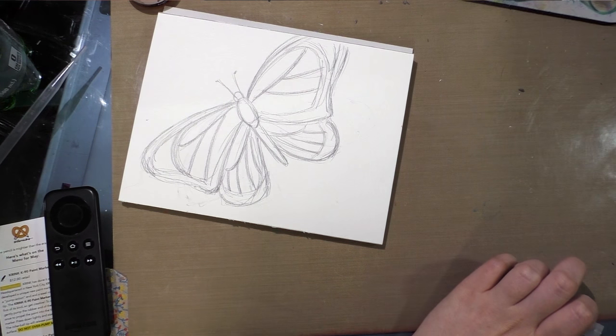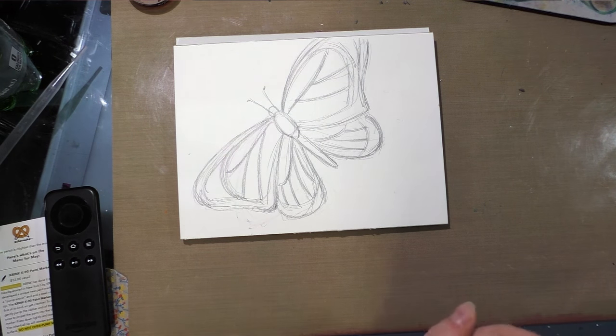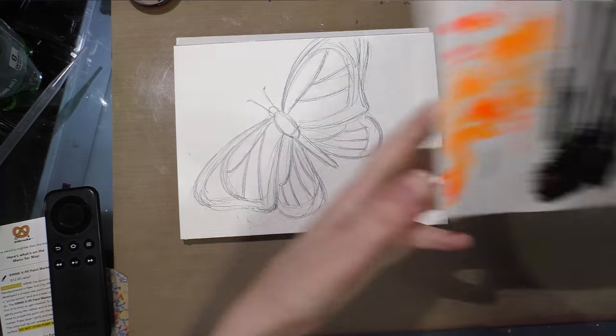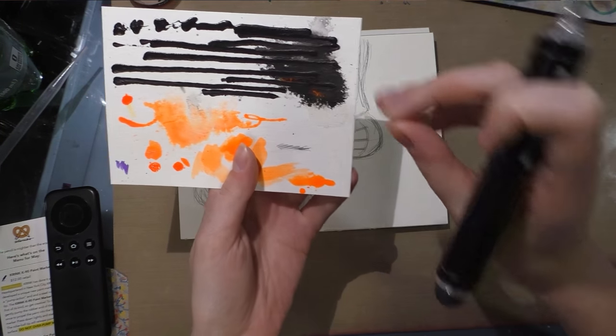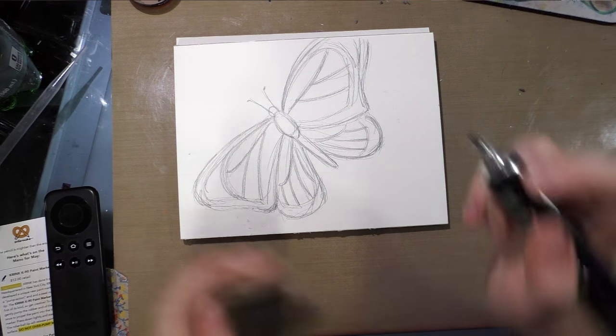I have this monarch butterfly that I penciled earlier and I'm going to outline it. One of the neat things about this acrylic is if you spray it while it's still wet, it will disperse out. So I'm hoping I can get some interesting effects.